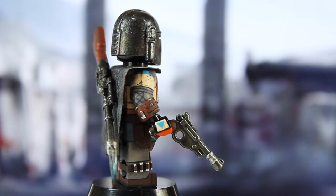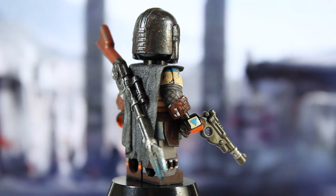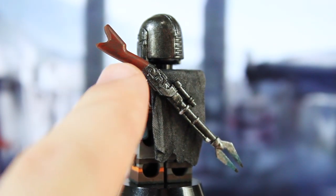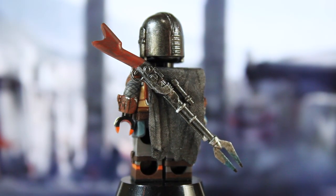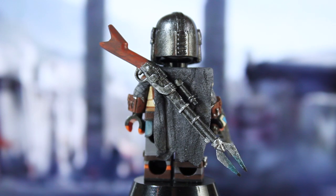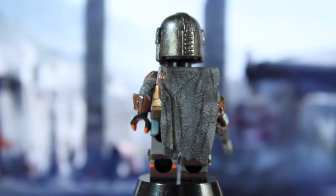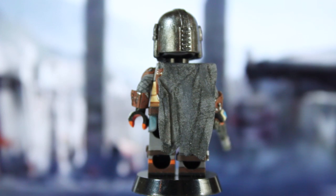He's got a BrickArms blaster pistol painted up in various colors - some silver, black wash, and brown for the handle. Then he's got his rifle, which I believe is called a pulse rifle if I heard Cara Dune correctly. This is all scratch-built - a BrickArms musket used as a base for the stock, and then the whole front end was completely hand-sculpted with the scope and other details on the receiver. I painted it in gunmetal, added silver details, black wash, and dark brown dry brushing on the stock.